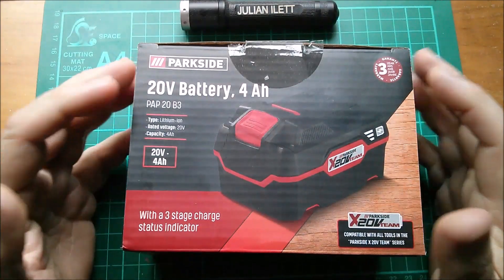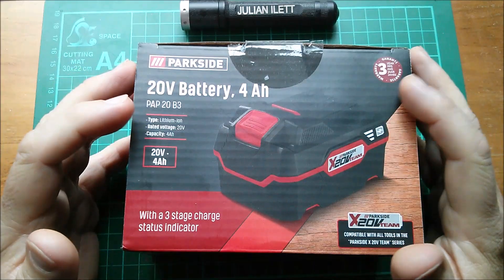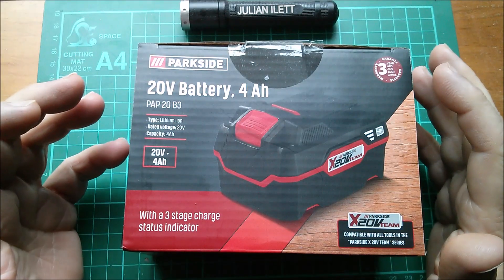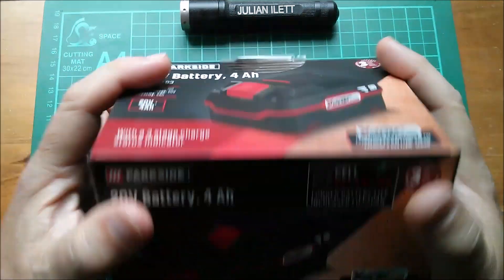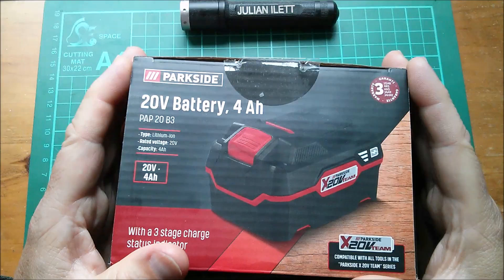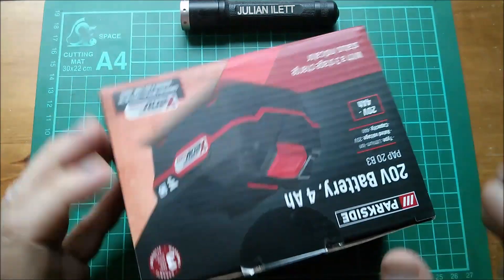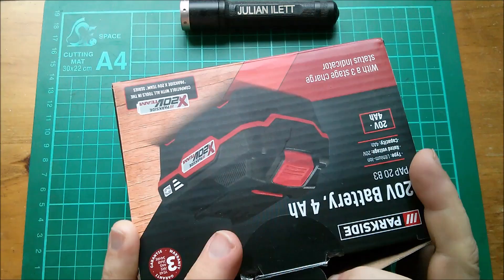It looks to me like they're throwing in some of the older non-balanced batteries at the same price, just hoping to clear old stock, I suppose, for people who don't really care about this sort of thing. I do though. Anyway, let's get this thing open and take a look at how the cell balancing works.